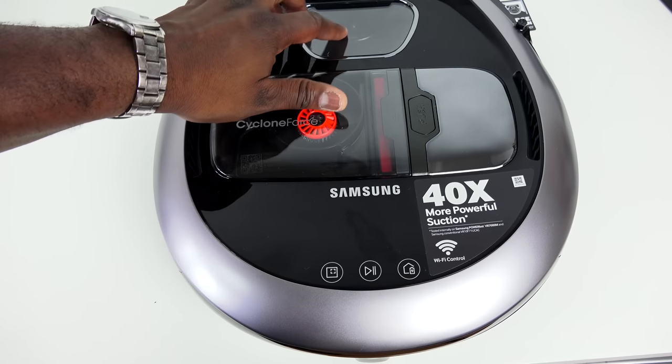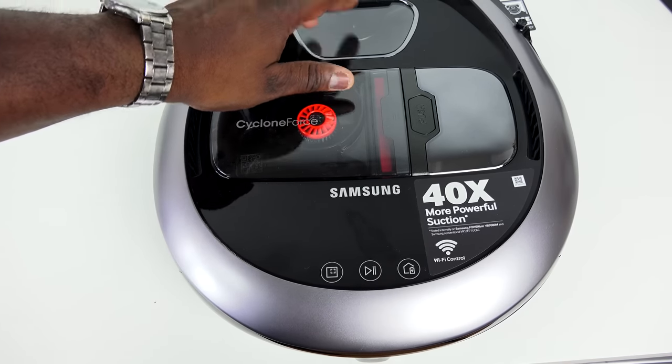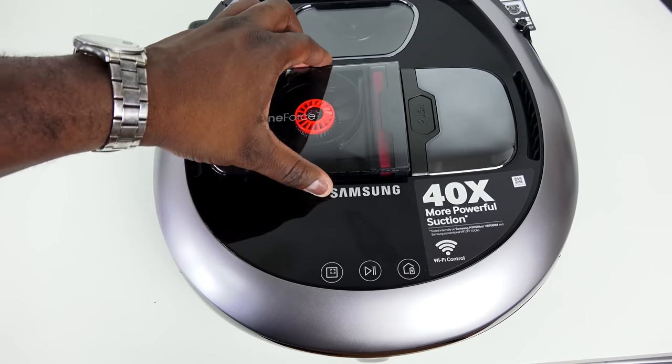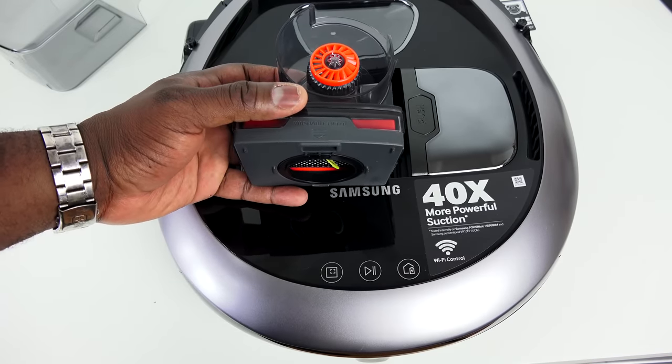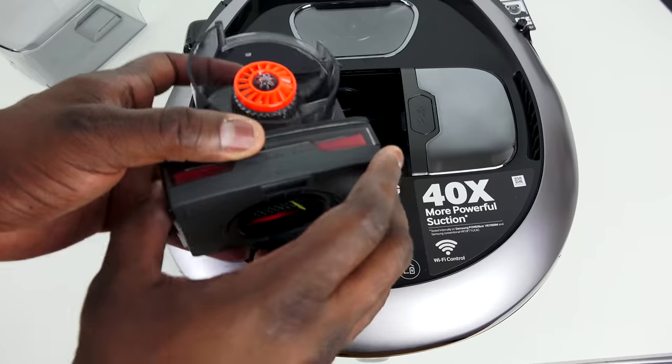What's so special about it? First of all, it's pretty easy to open up, dispose of dirt, and clean. It's got a very simple system where you can remove the filter and wash it up. You're also given an extra filter, so in case you need to swap it out after a couple of months, you can easily do that.